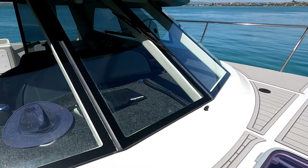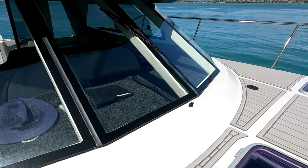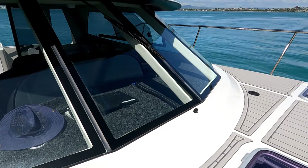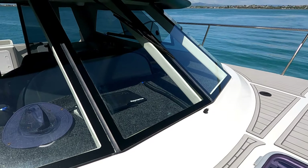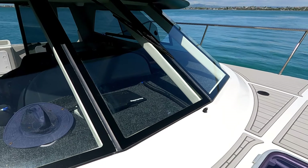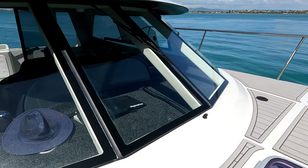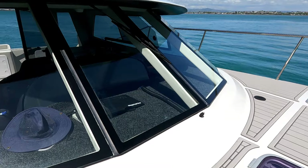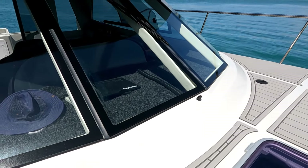You may have noticed we've only got one windscreen wiper for five sections of windscreen — it's a bit of an experiment. Up until now I've had no issues with visibility at the helm when there's water on the screen or it's raining, but I'll monitor it over the coming summer. If necessary I'll put a wiper on each side so we'll have three, but at this stage it's not an issue.